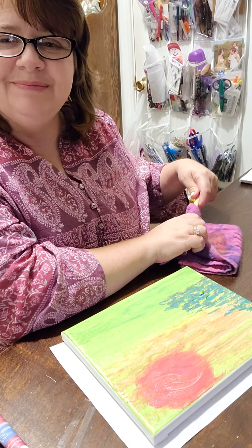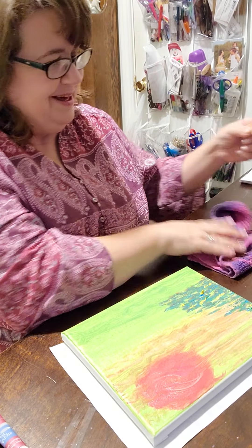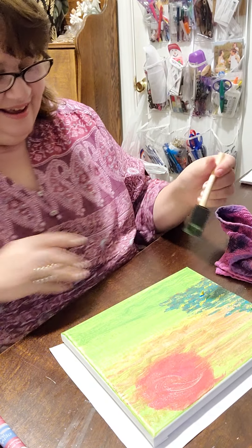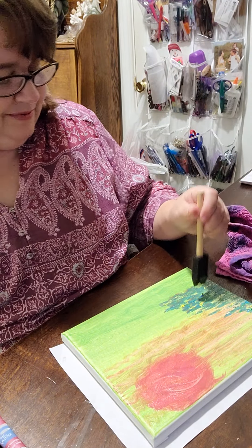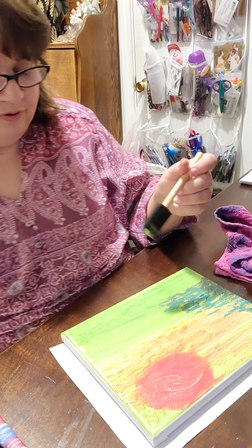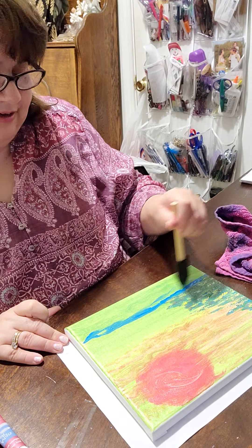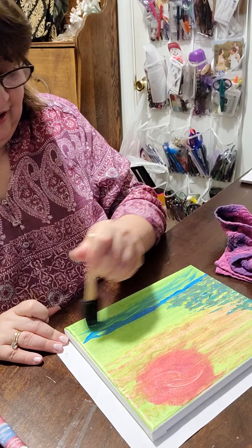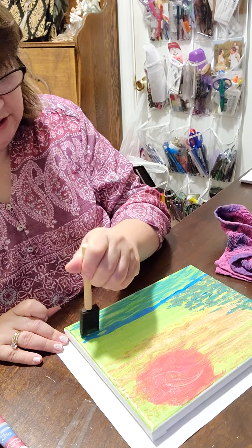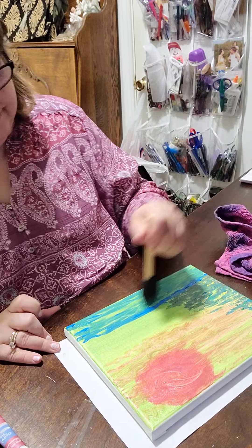I like these sponge brushes because you can clean them off, play with them, keep using them over and over. I like how that does that little bit of yellow sticking up. I'm going to put that on my brush, add this light blue color, and add it at the bottom for kind of a water effect, because I think that would look good. I'm moving my brush to make it look like a little motion in the water. Add some interest — I really like that look.